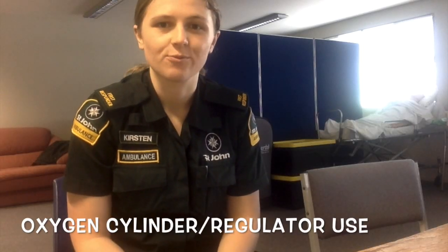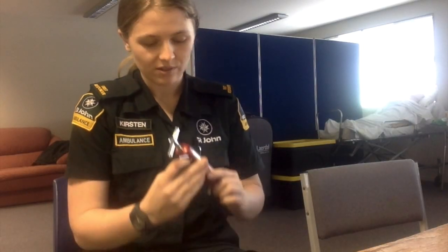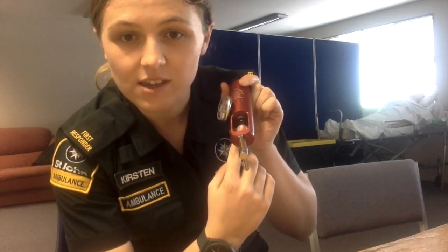At the beginning of every shift, gases and regulators need to be checked. When doing this, check that the Botox seal, which you can see here, has no wear and tear. If necessary, replace the seal to prevent oxygen from leaking from the cylinder.